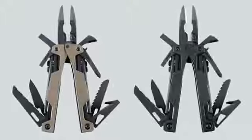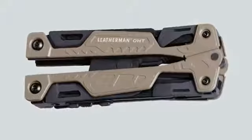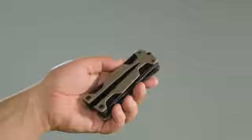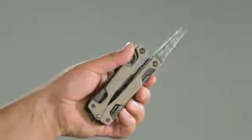The OHT is made with 100% stainless steel with black oxide coating. It is also available with tan cerakote handles. Packed inside the four and a half inch frame are 16 tools like spring action pliers, wire cutters, knife blades,